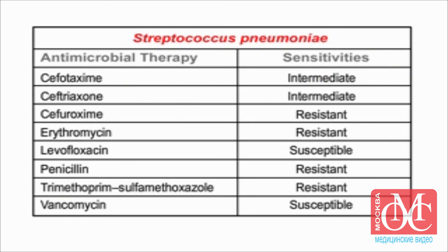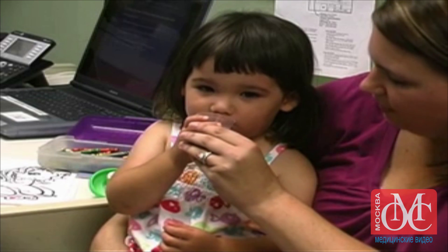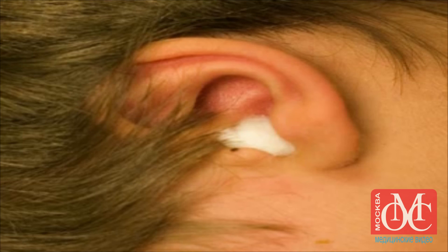Gram staining of the middle ear specimen, as well as the susceptibility pattern of the organisms isolated, should be used to guide antimicrobial therapy. The small tympanic membrane perforation made during tympanocentesis usually heals in approximately 2-3 days, and some serosanguinous drainage during this period is normal. A cotton ball coated with petroleum jelly should be used during bathing to keep water out of the child's external auditory canal for the first 3 days.